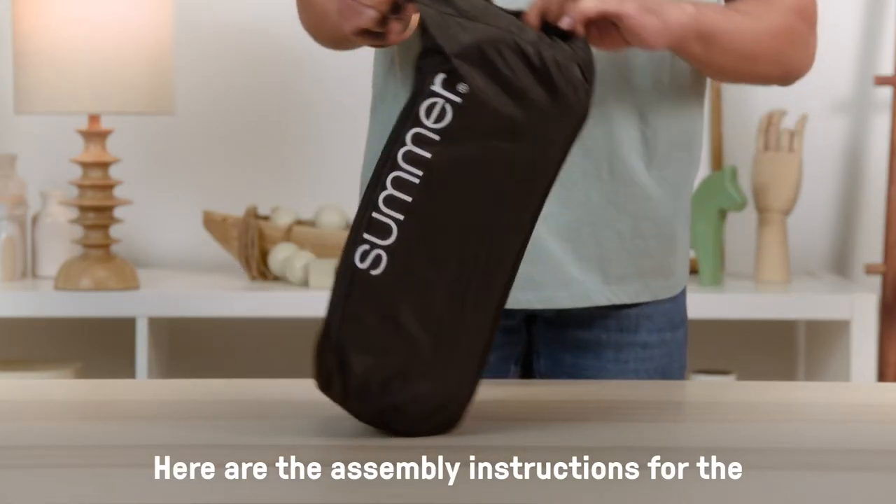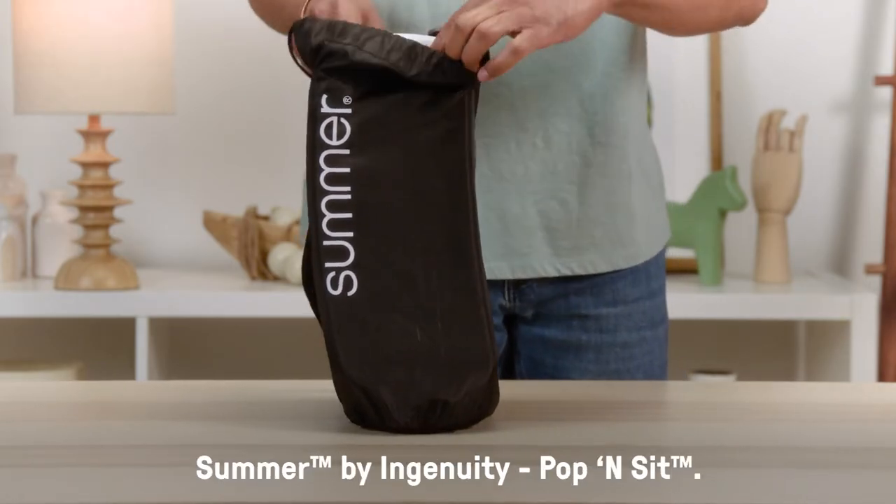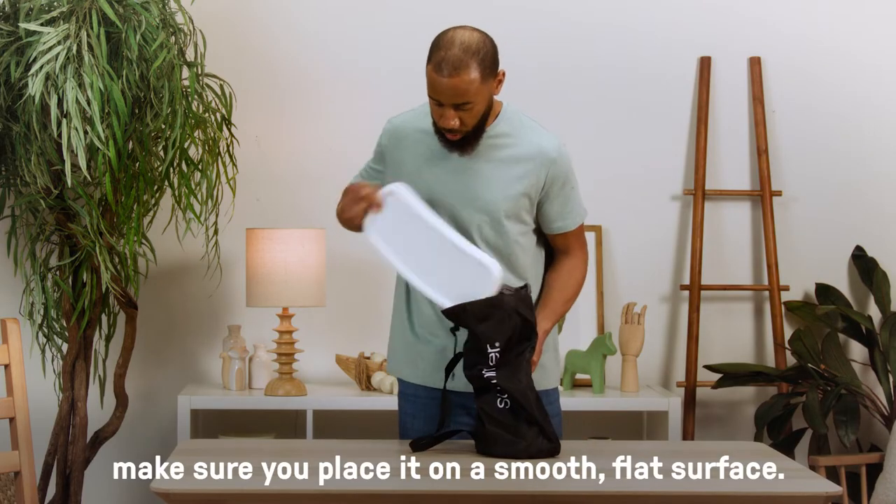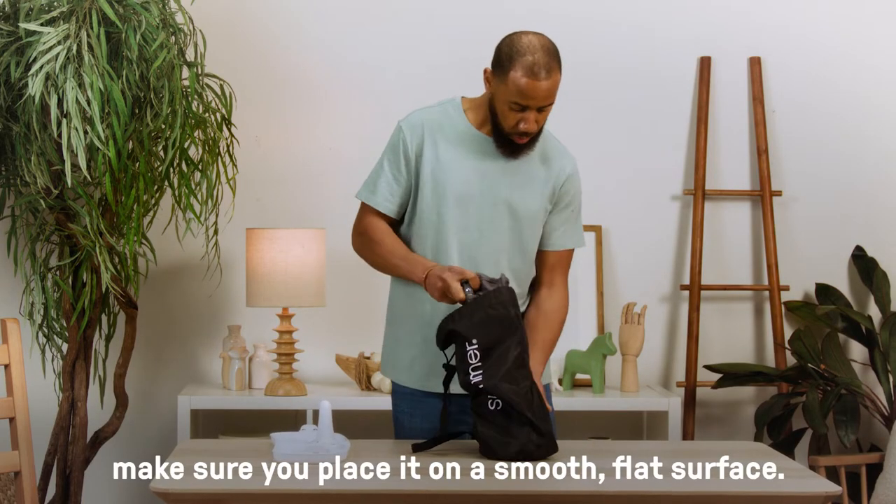Here are the assembly instructions for the Summer by Ingenuity Pop and Sit. When you take the product out of the carry bag, make sure you place it on a smooth, flat surface.